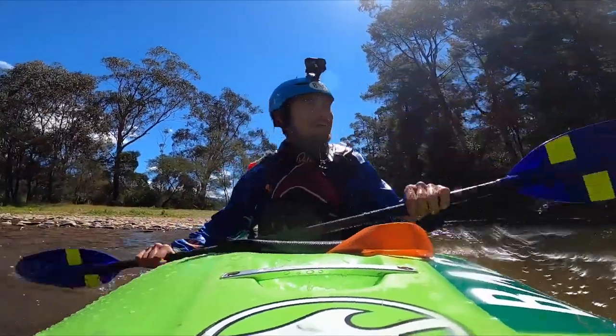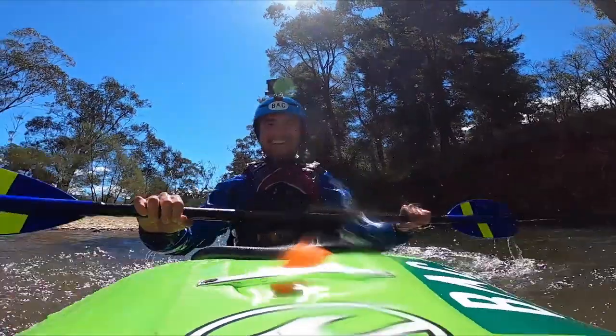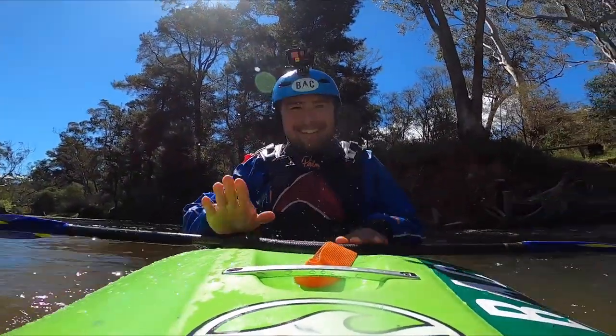Nice dude! I used the bottom a little bit, I'll be honest. That's alright. I didn't get to the bottom that time — I actually did it!